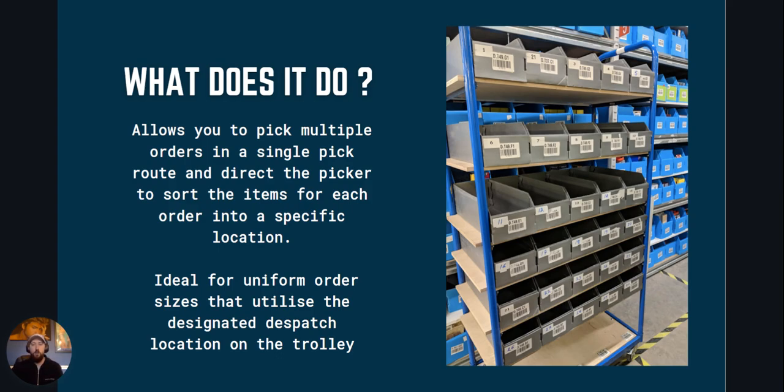It's great for picking clothing, cosmetics, or anything where you have multiple item orders and with products within a similar size range.